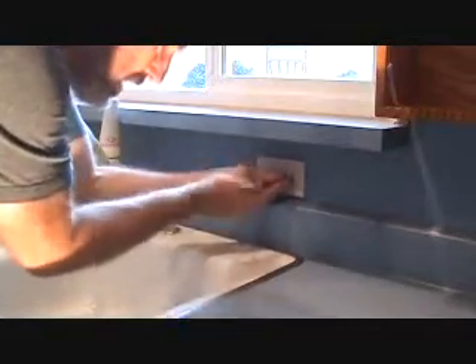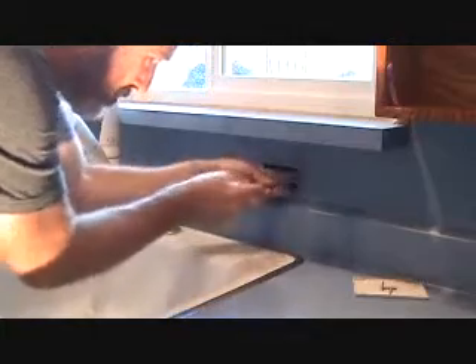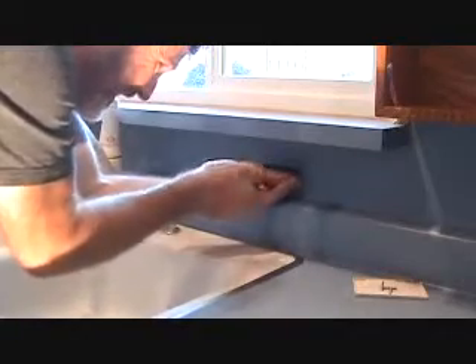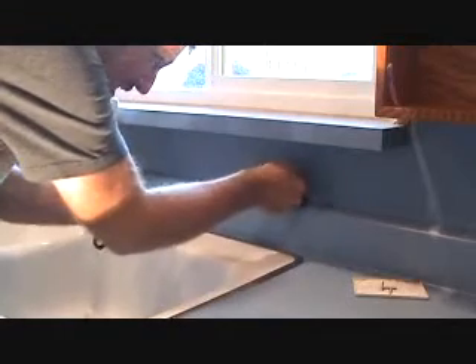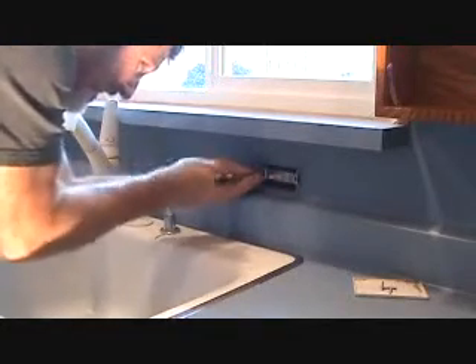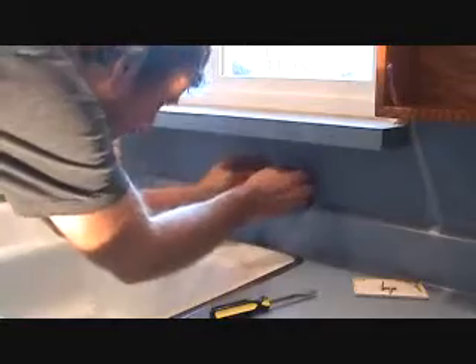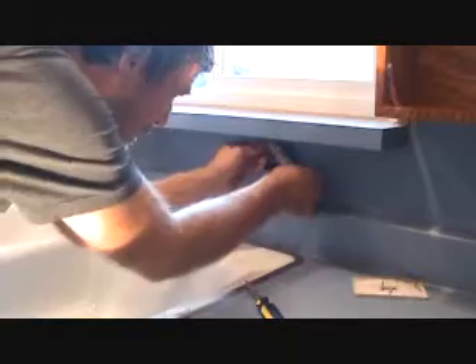This is very simple to do — just take the cover plate off here, and then the mounting screws are at both ends. Undo those. Pull this out and I've got a black, red, and white wire there.